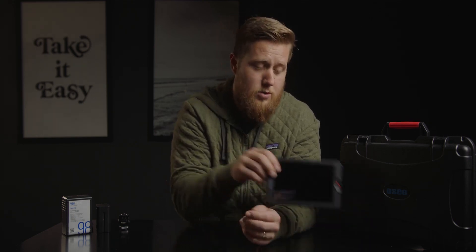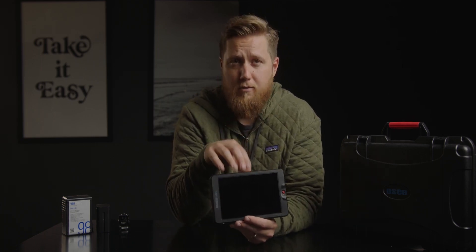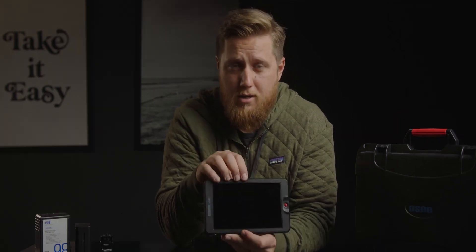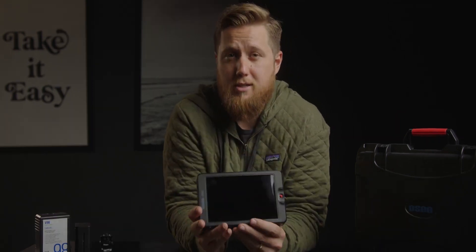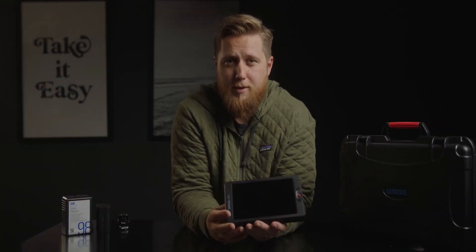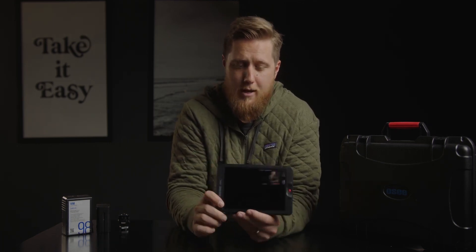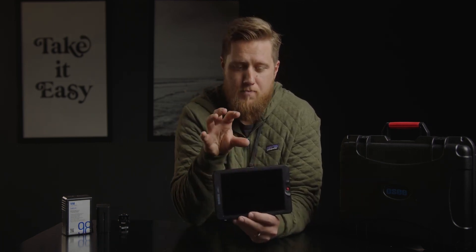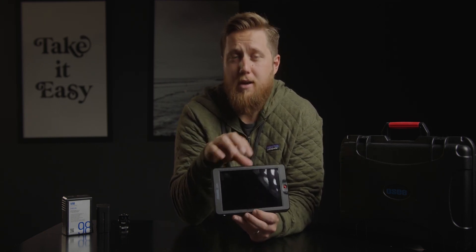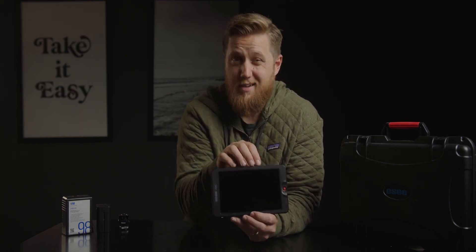In this video, I'm going to talk about the OC G7 monitor, which I think is the best bang for buck monitor out there — the monitor I recommend to anyone looking for a camera monitor, especially a seven inch monitor. My name is Tyler Edwards. I'm a filmmaker based out of Colorado, and we're going to talk about why the OC G7 is the best monitor I'd recommend, especially a seven inch monitor.